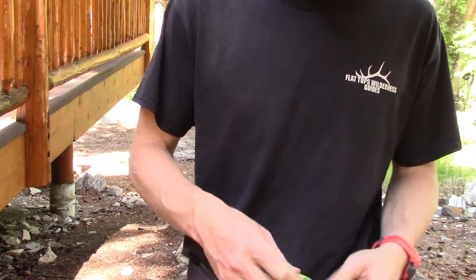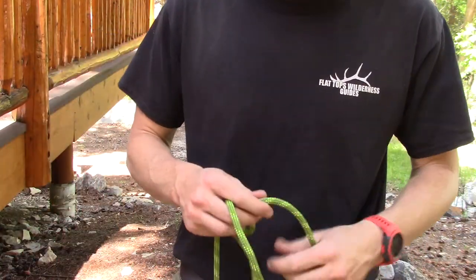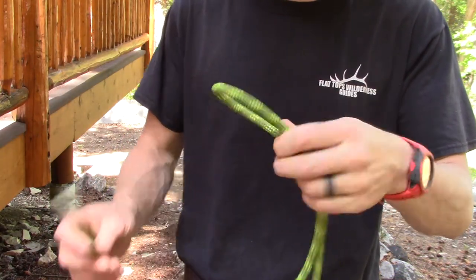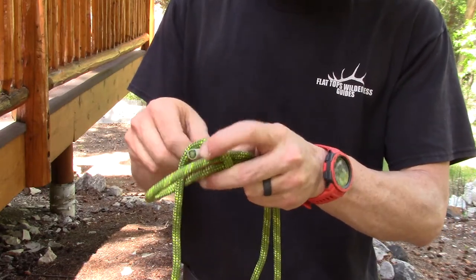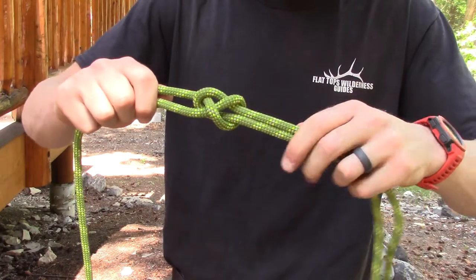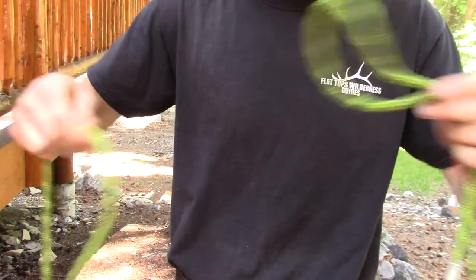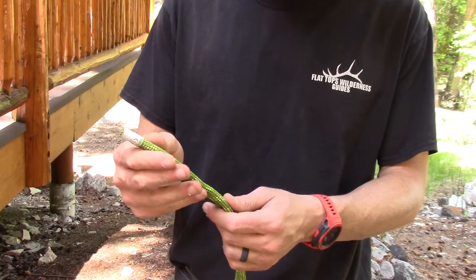The sheet bend is commonly used when you have two ropes of different diameter — it's a safe knot in those circumstances. First make a bight on one end of your rope, go up through it, go around, and then take the working line back underneath. The sheet bend works perfectly on ropes of different diameter and is a pretty flat knot, but watch out — when it comes out of load it can come loose, especially if your tail is short.